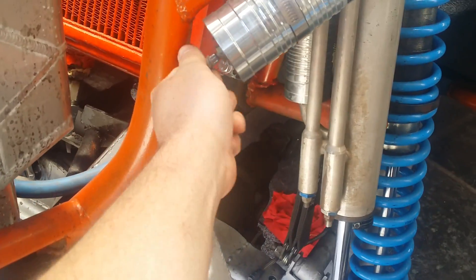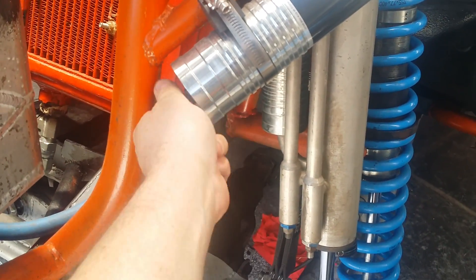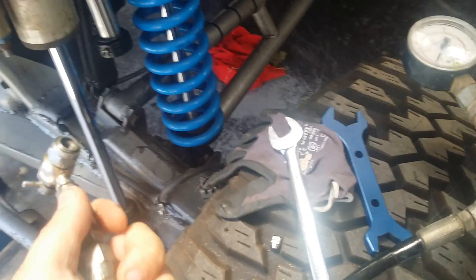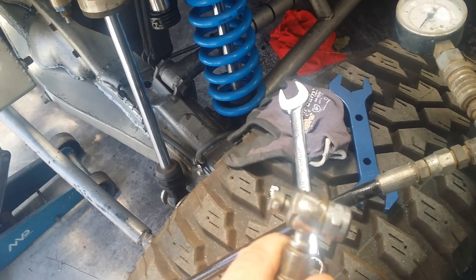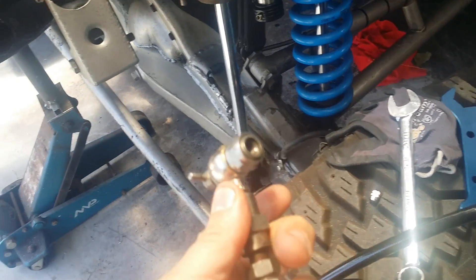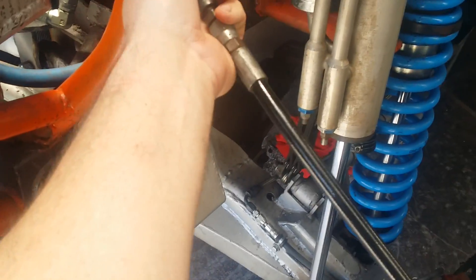First of all, we're going to take the valve cap off. We've got a Schrader valve setup here, and we fix this fitting to the valve on the remote reservoir.